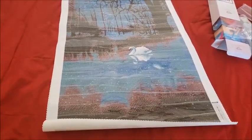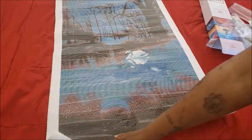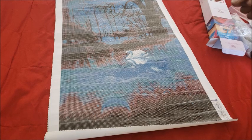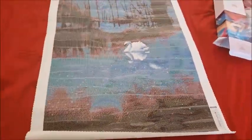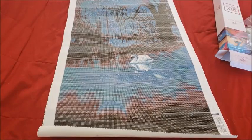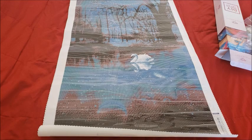Swan Lake — I believe the website said it was around $58.95. I saw a fellow creator unbox it this morning and she had the same price, though I also saw $86 listed at one point. Right before I started recording it said $58.95. If anything is different, editing Leisha will add an update. Look at that swan — and it's mirrored because it's sitting on water. Oh my god, so beautiful. I'm going to pause and set Swan Lake aside to do inventory, then I'll show you the next diamond painting.